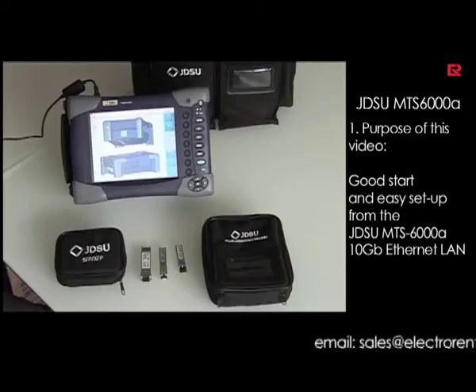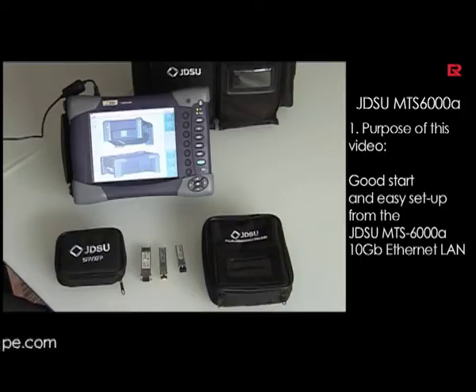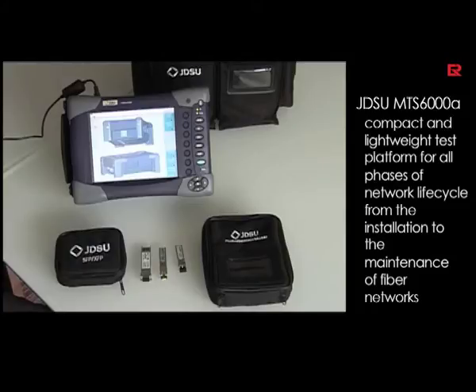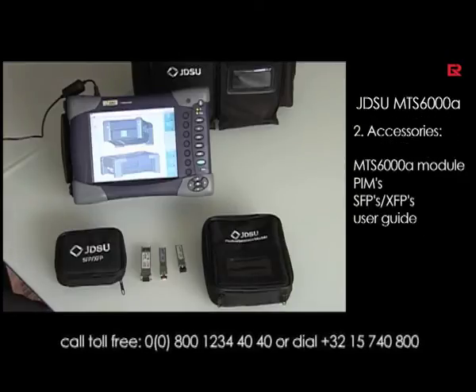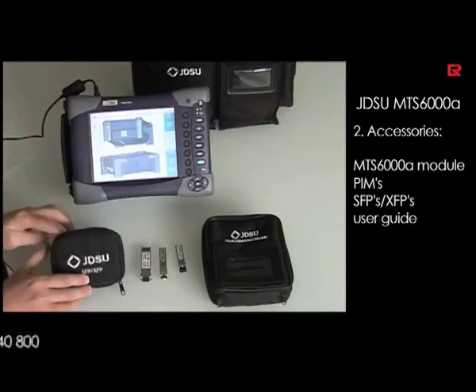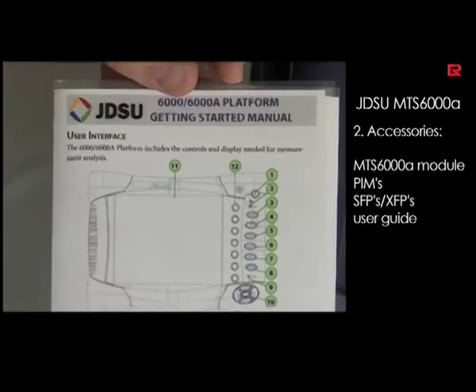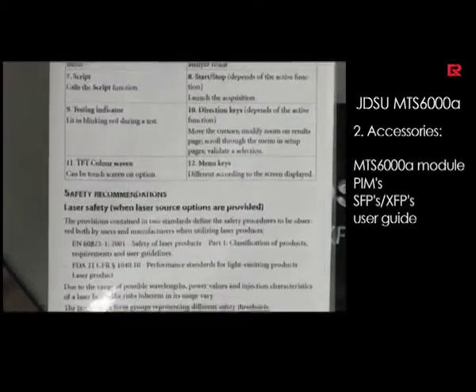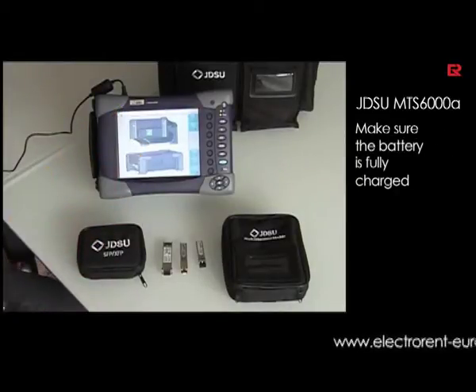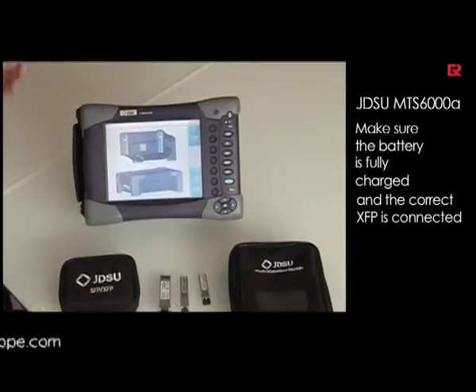Welcome! This is the T-Bird 6000A, or MTS-6000A — in this case the T-Bird 6000A. This tester is for transport testing and Ethernet testing on different interfaces. The package you see in front of you is how you get it from your supplier ElectroRent. In the bag you will find the unit with the module inside, the necessary SFPs and XFPs, the quick getting-started manual, and of course the battery is fully loaded. Make sure you have the correct XFPs and SFPs with you before you start.